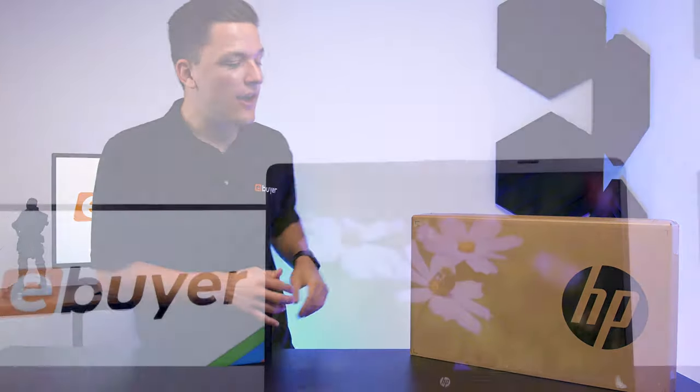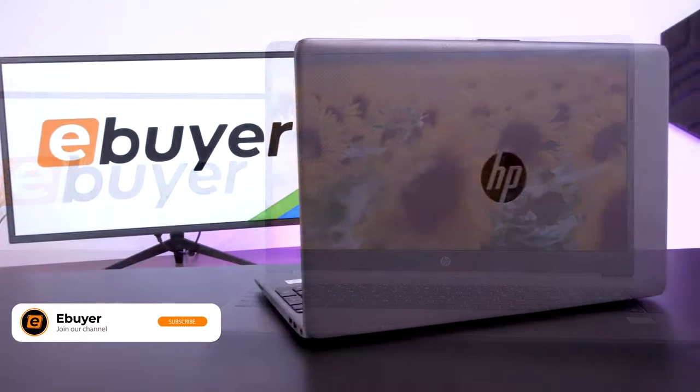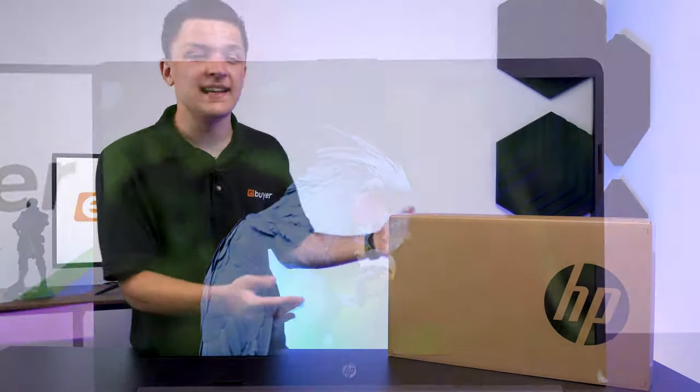Hi, I'm James and thanks for tuning in to eBuyer. In this video, we're going to be taking a look at this HP 250 G8. Could this be the perfect notebook choice for general day-to-day productivity or even heading back to uni? Let's unbox the notebook, take a look at its key features and find out.